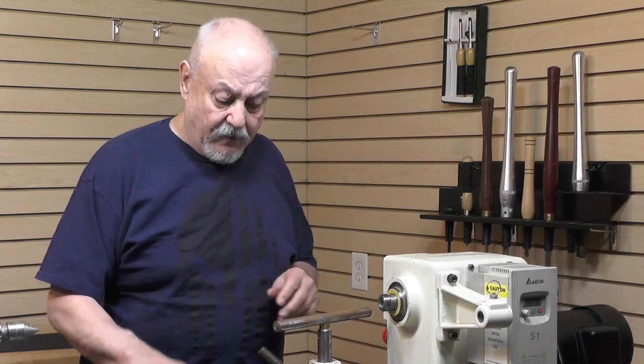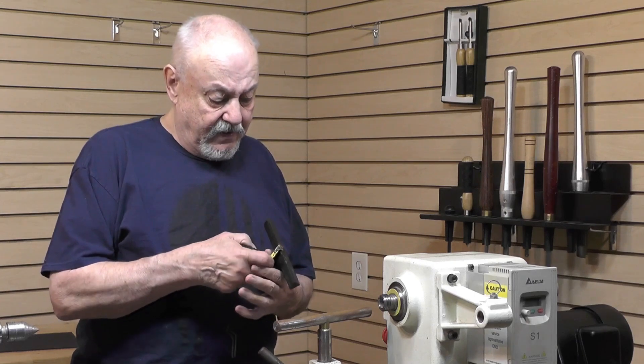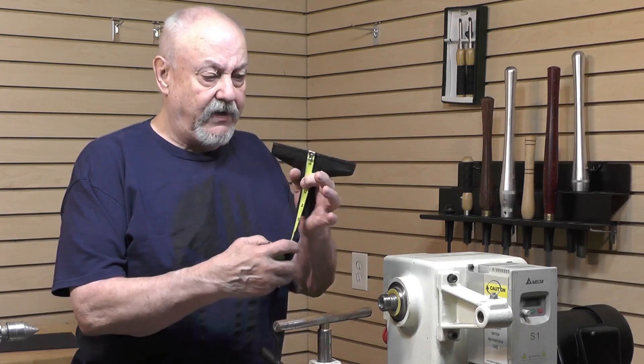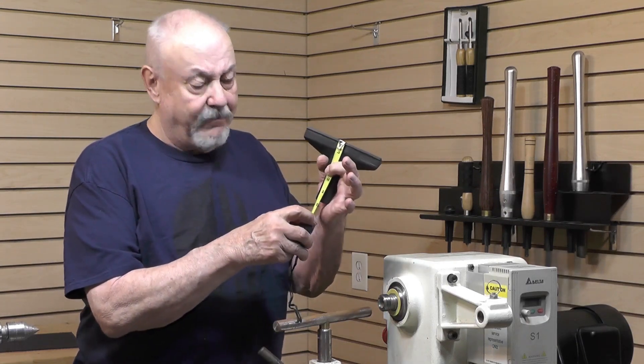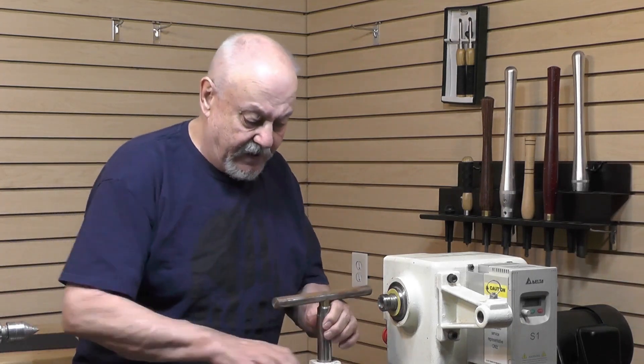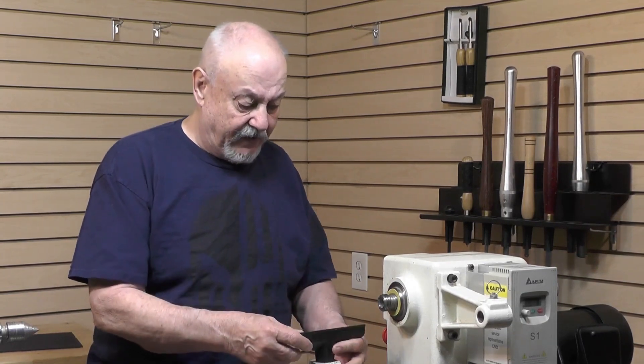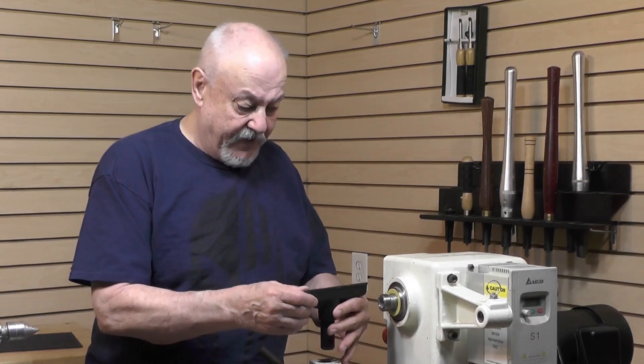This is a Jet 1642, and I've got a couple of different tool posts. This one came with the lathe. This particular overall height, as you can see from the top to the very bottom, is 4 and a half inches. And 4 and a half inches works just fine — it'll go quite a bit lower — but when they get up near the center line, it's a little bit short.